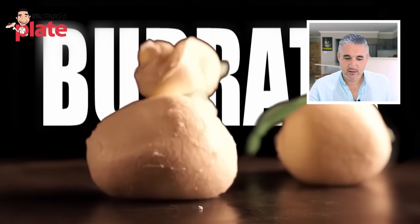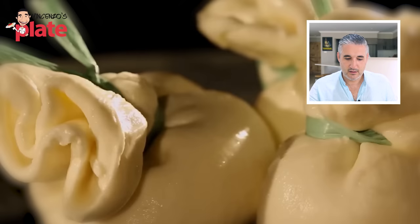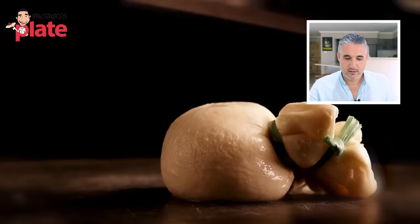Burrata - one of Italy's most recent cheesy exports - was invented back in the 1920s from a need to make use of little scraps of mozzarella left in the cheese making vat. Gordon Ramsay did his homework, he knows what burrata is. It's my favorite cheese, Gordon, I love burrata so much. I'm glad you discovered this amazing ingredient. So what are you going to do with the burrata?